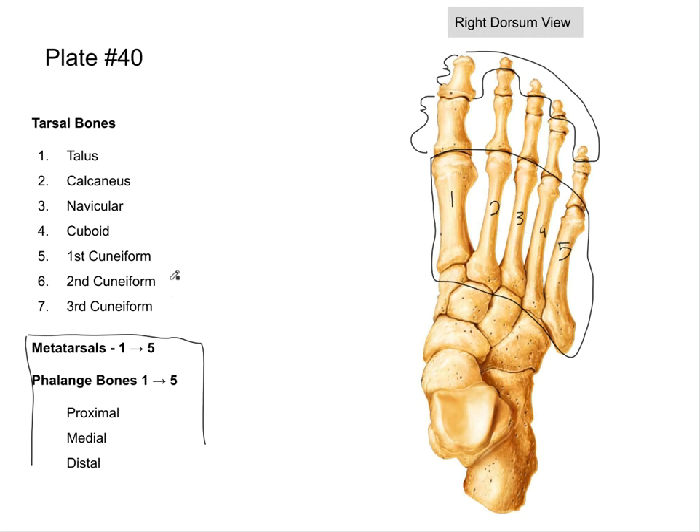Now the tarsal bones are analogous to our carpal bones, and we only have seven. You might ask why not eight — since the humerus analogizes to the femur and the radius/ulna to the tibia/fibula. Why aren't there eight tarsal bones? Did we have a bone in the leg that seemed misplaced compared to the arm? I'll give you a hint — it was around the knee.